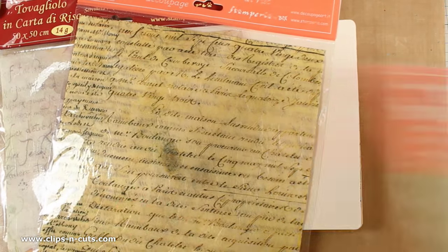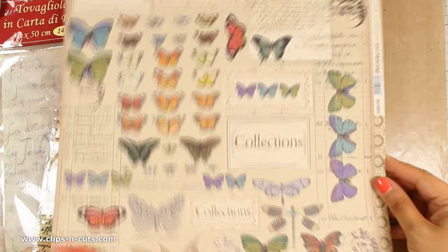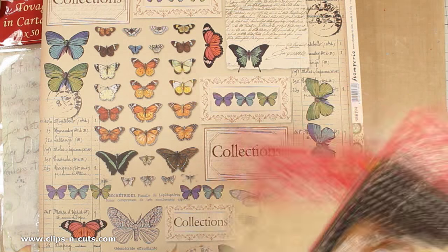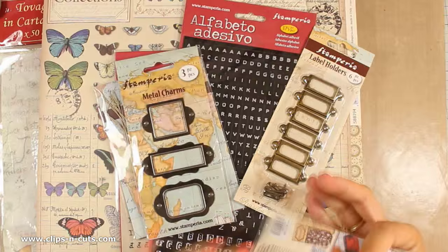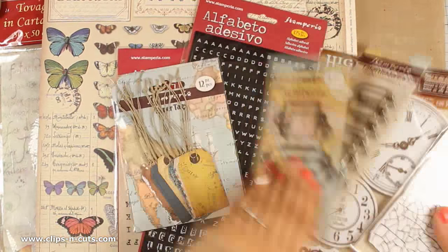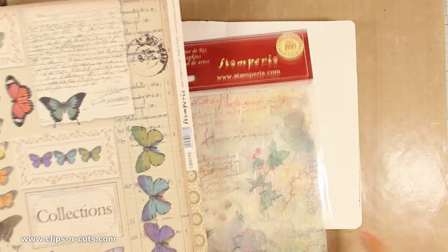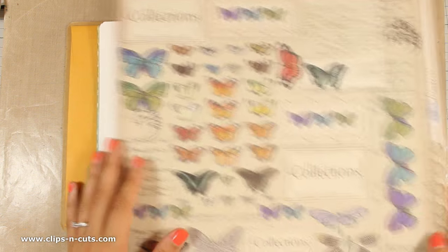You can see here that I will be using some of those products for today's project. You can see this beautiful scrapbooking paper with all those butterflies. I grabbed tissue papers, stencils, those alphabet stickers, tags, some metal charms, and some stamps. I'm not planning to use everything, but when I have an idea in my mind I like to grab all the products that I believe I can use and keep those all just next to me.